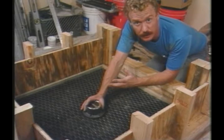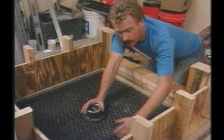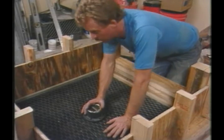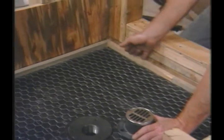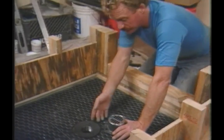The easiest way to slope that pan is to float a sloping mortar bed on the subfloor. And that's the reason why I've nailed in these ledger strips — they'll provide the correct amount of slope to the drain that I need.